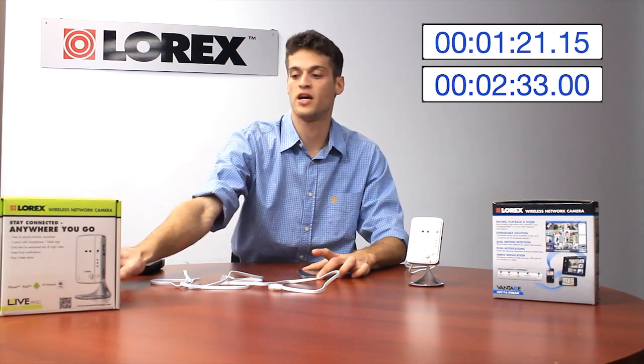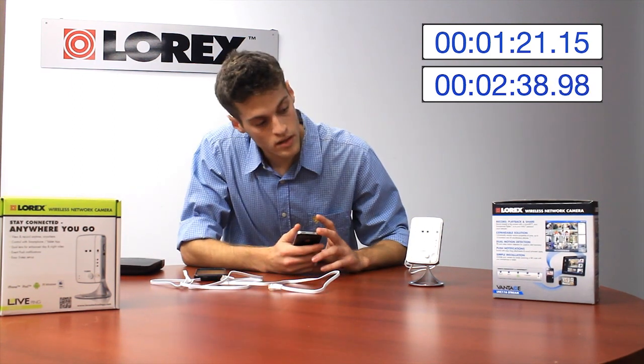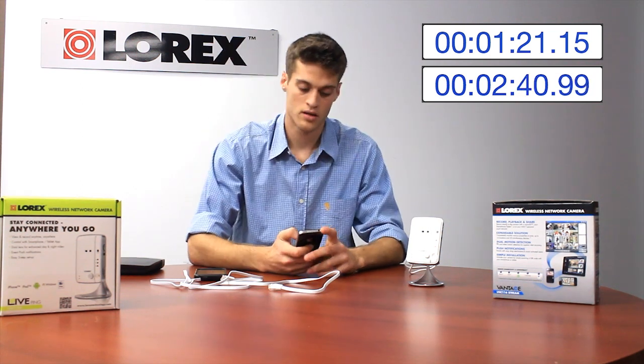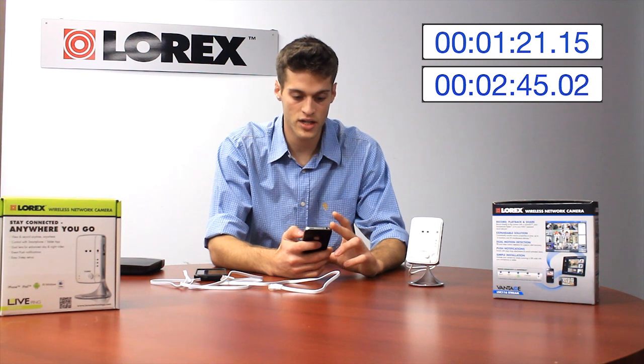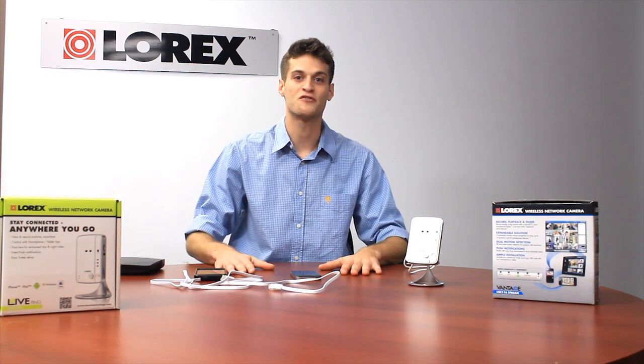I can also view this at the same time on another device, such as an Android. Here we go — blue solid. Now I'm just going to connect it to the camera; it's locating and handshaking, and it's loaded the video. Just like that. Now it's on Wi-Fi, no wired connection. How long did that take? Under three minutes. What more do you need from a network camera? Thank you.